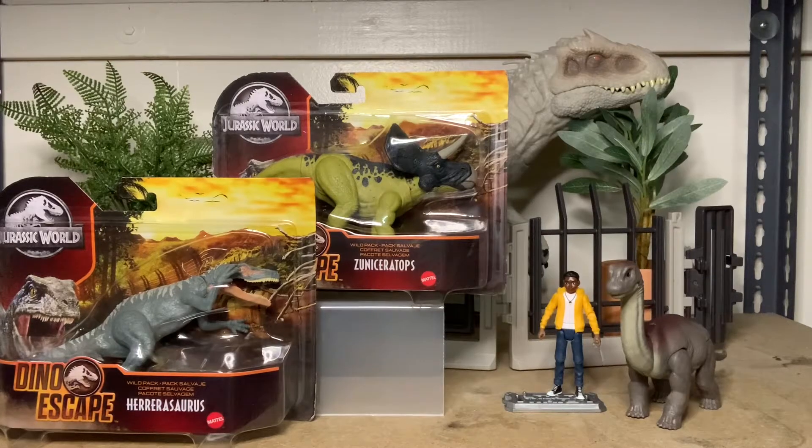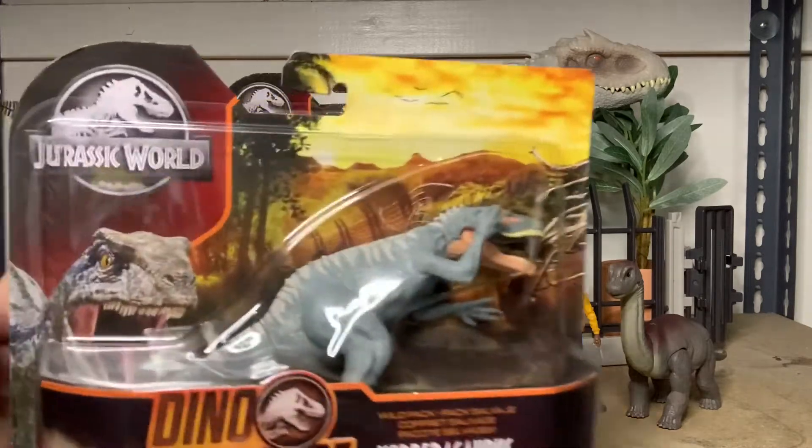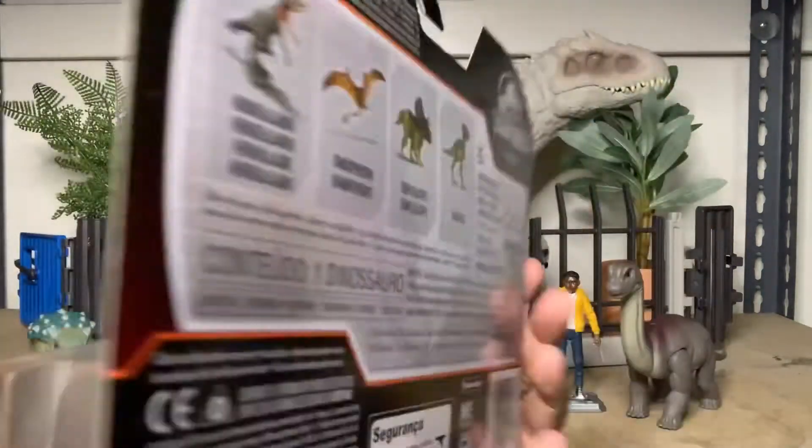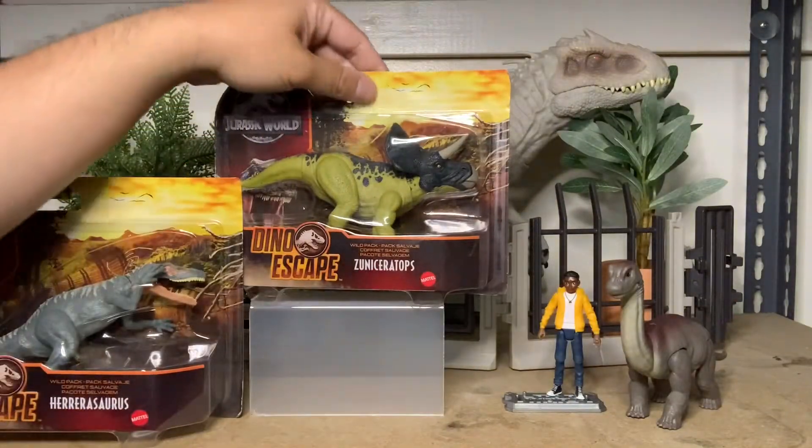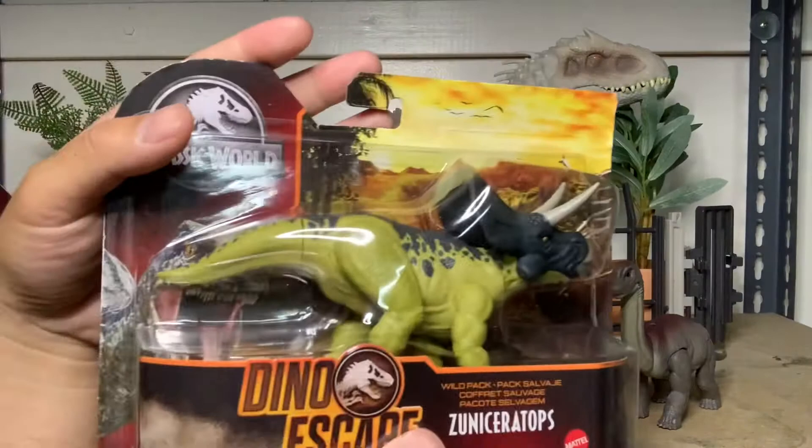Guys, welcome back. Today we're looking at the Jurassic World Dino Escape Wild Pack line. I have two of the first wave — a Parasaurolophus and a new scope and a new species, Zuniceratops.